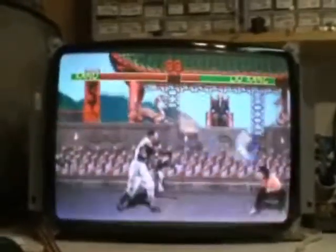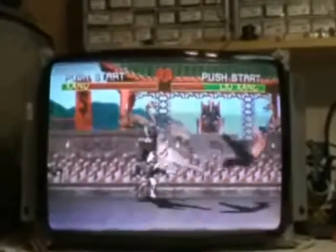Hi, The Arcade Buffet here, and we have another 19 inch K7000 repair. This one is for Neopolis on the K-Law Forums.